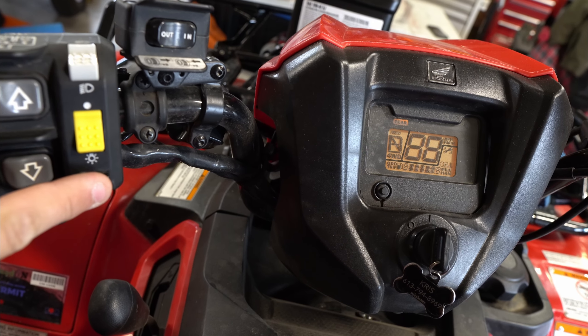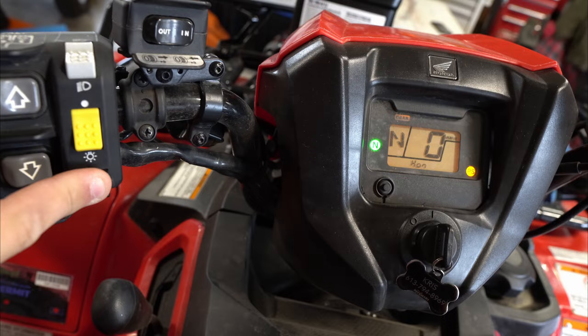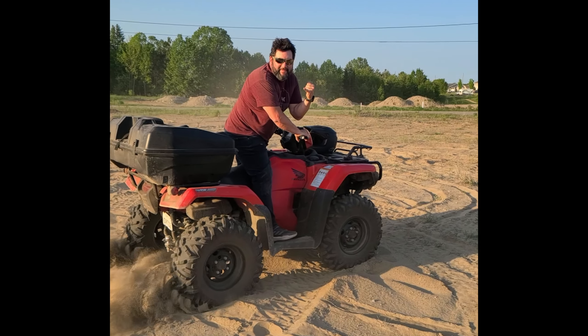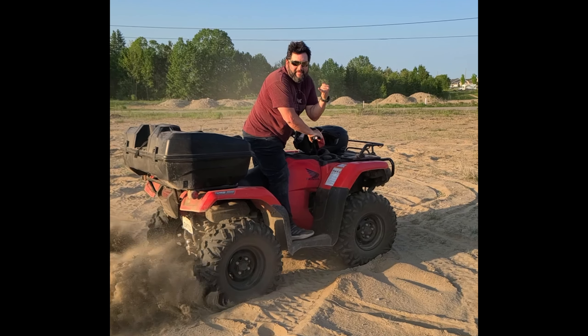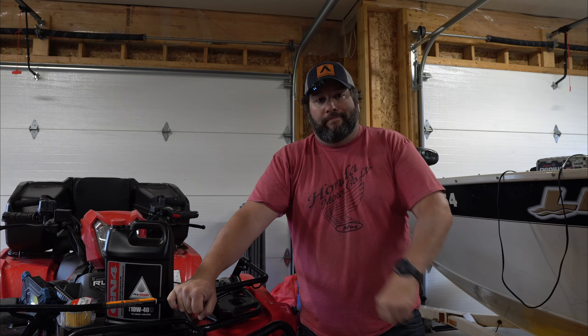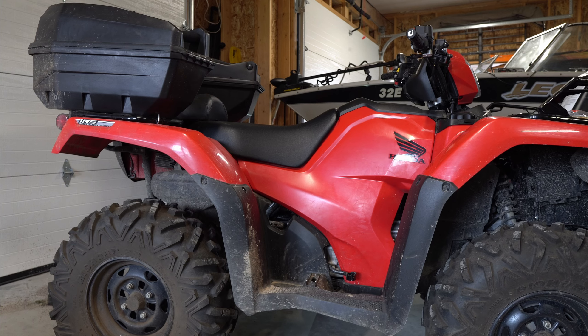Let's get right to it. First thing we're going to do is start it up and run it for a little while to get the engine oil warm. Okay, it's been about five minutes. That should be good.